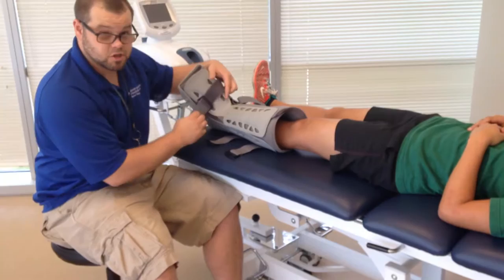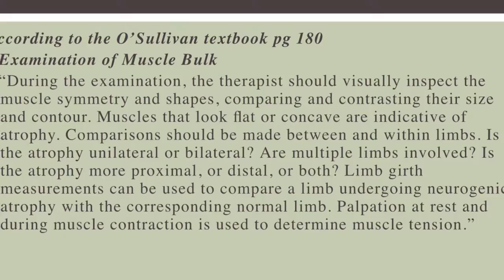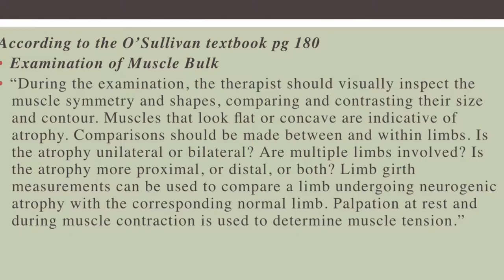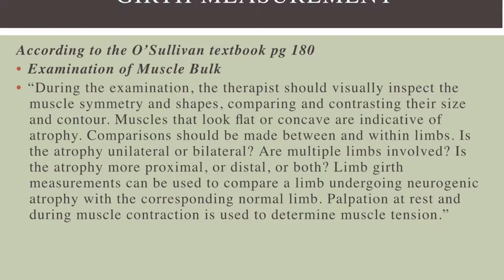Get her in a relaxed position, because you do not want the muscles contracting. According to the O'Sullivan textbook, while doing the exam, the therapist should be questioning himself about several things: Does the muscle look flat? Is there any atrophy in the muscles? Also, is it unilateral or bilateral? Is it going to be multiple limbs involved? And is the atrophy going to be more proximal or distal, or maybe even both?